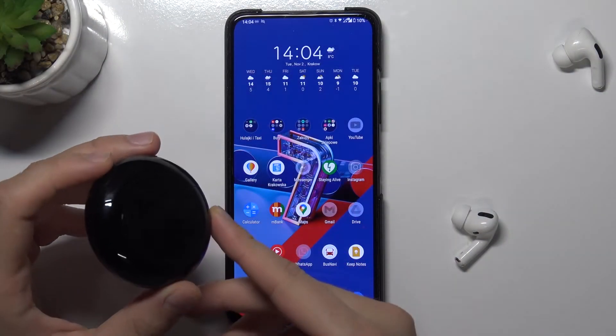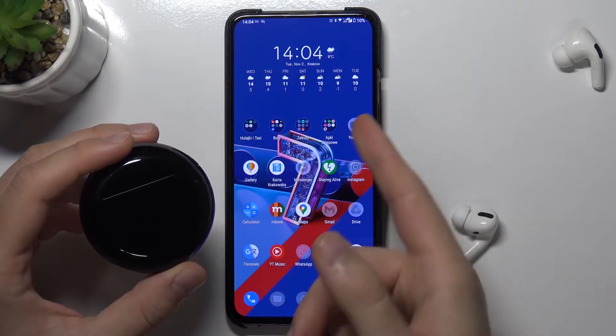Welcome. Today I am with Huawei FreeBuds 3 and I'll show you how to pair them with your Android smartphone.